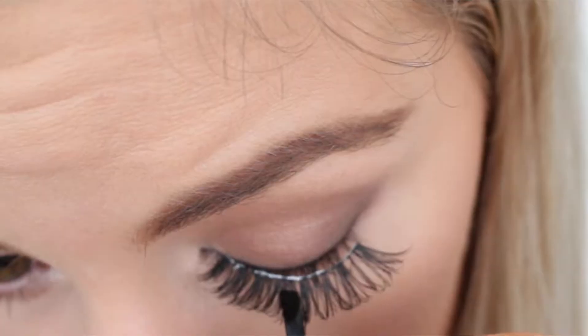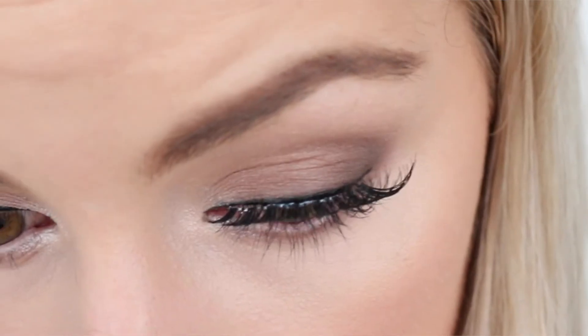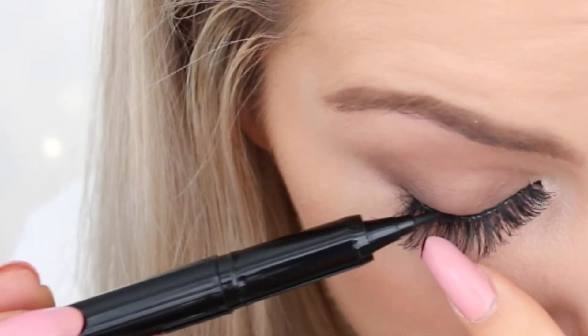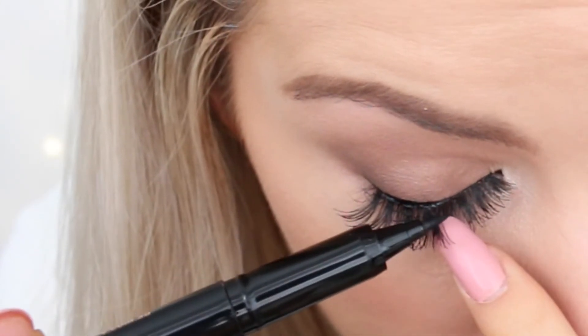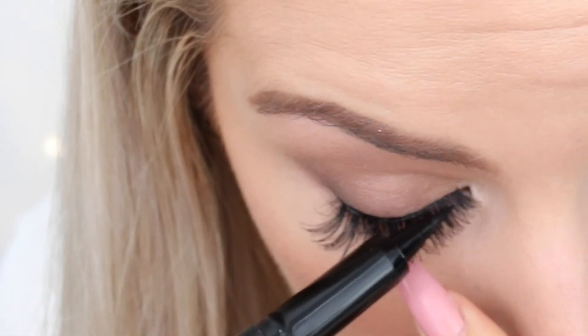I like to pop on my false lashes, and even though I use a glue that dries clear, sometimes you can still see the little reflex of the glue that's dried. So I like to just take the liquid liner and run it along the lash line to simply darken up that lash line.